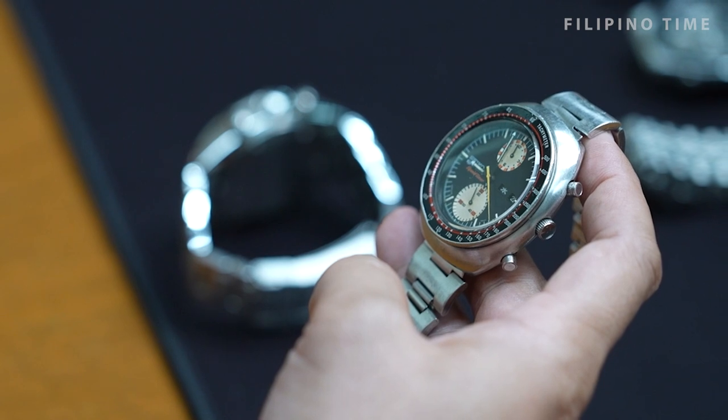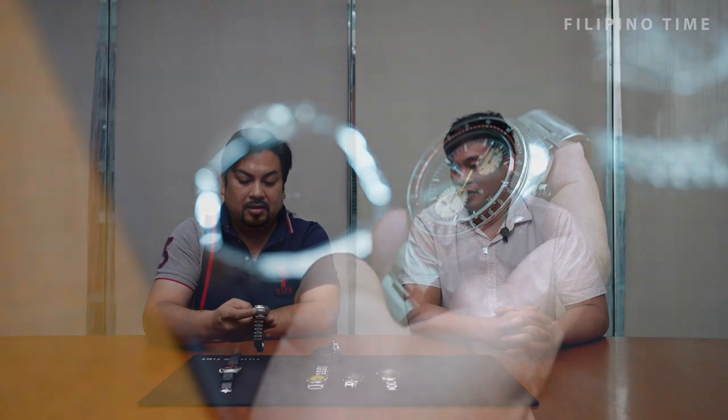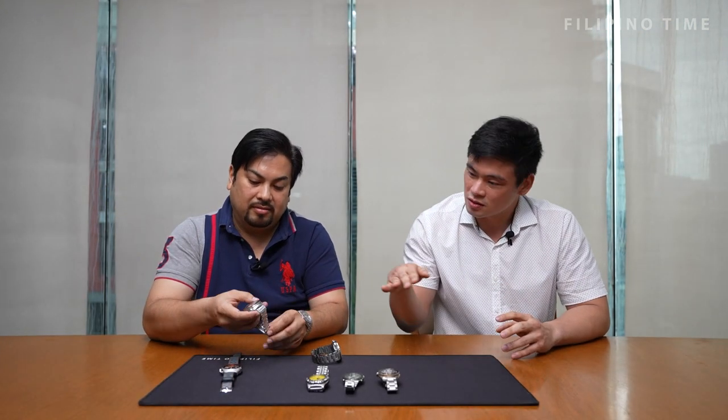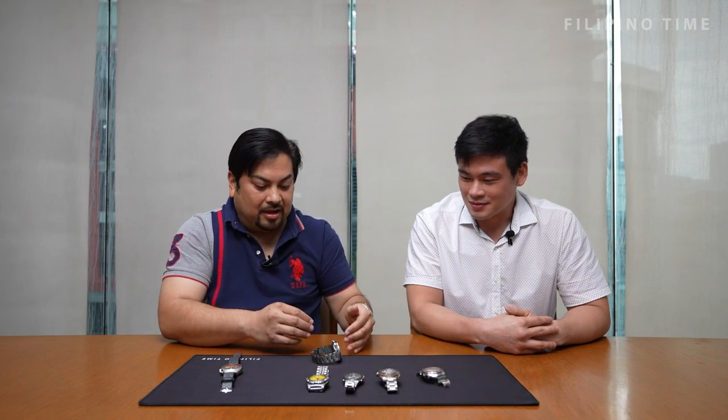The dial looks really fresh. I didn't have anything repainted — I kept it as is. There are people who can restore it, but the most I would do is have the crystal polished.